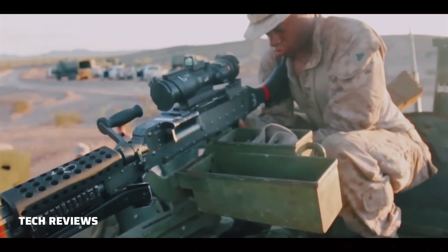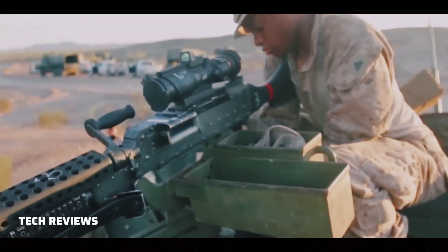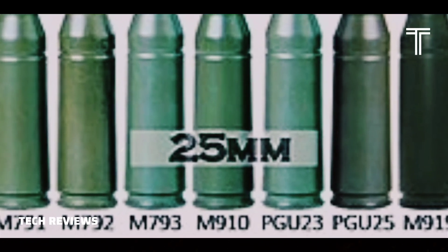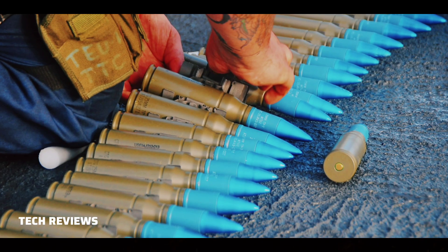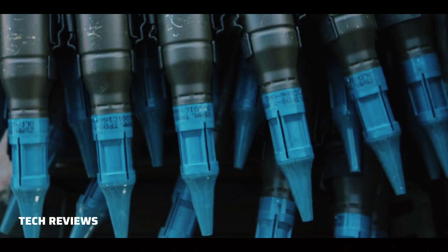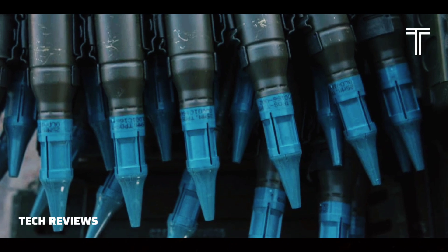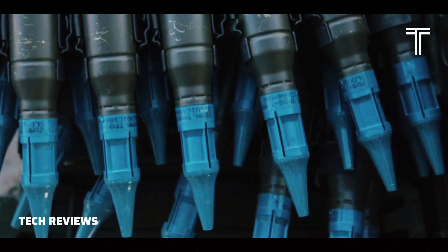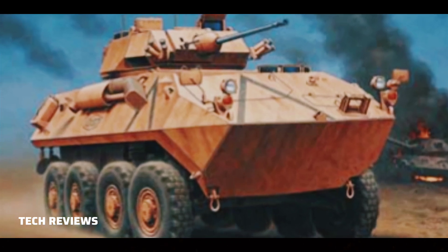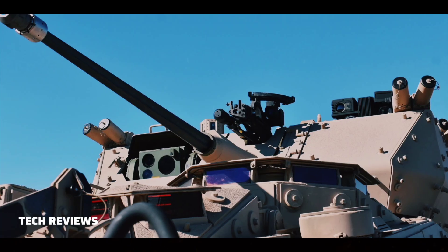Primarily though, it fires six types of rounds: the M791, M792, M793, M910, M210, and M919. M791 armor-piercing discarding sabot with tracer. The APDS-T penetrates lightly armored vehicles, self-propelled artillery, and aerial targets such as helicopters and various slow-moving fixed-wing aircraft.